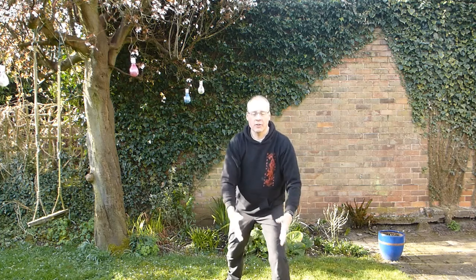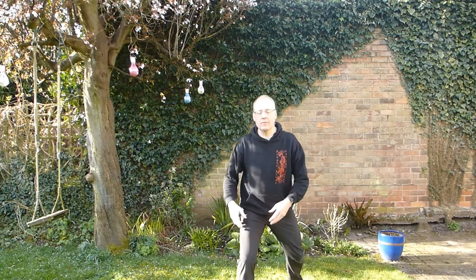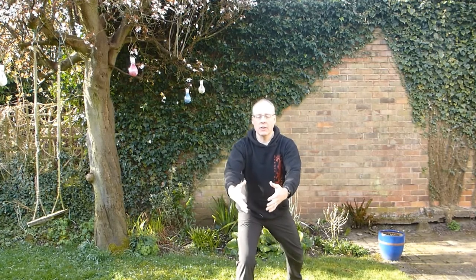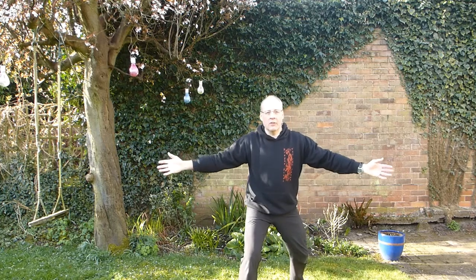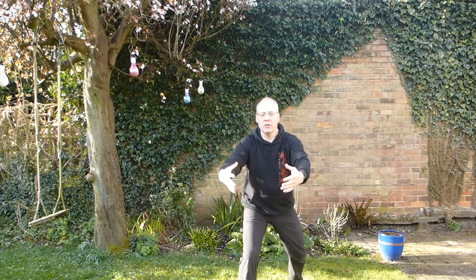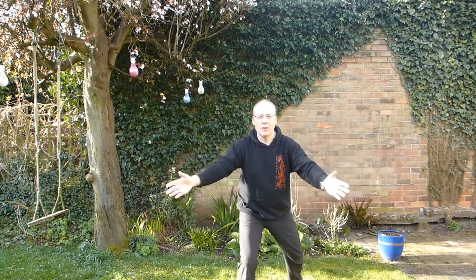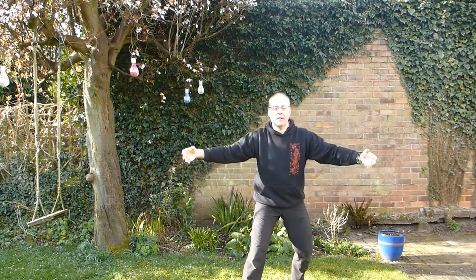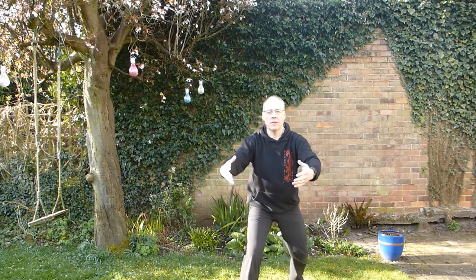From there we're going to change over so the back foot comes in, take the other foot back, set the weight forwards, body upright, arms forwards. As you breathe in, let the weight come back, open. Breathing out, weight forwards, closing. Breathe in, open. Breathing out, closing. Nice and steady — a sense of expanding as you breathe in, closing as you breathe out, nice and smooth.